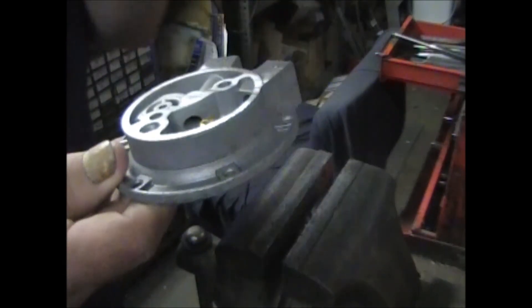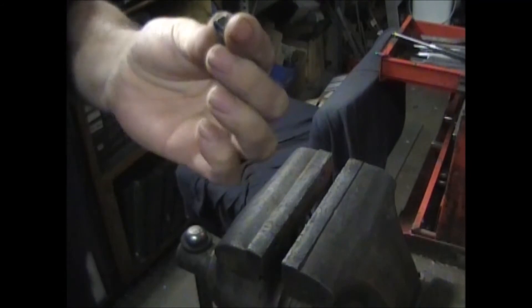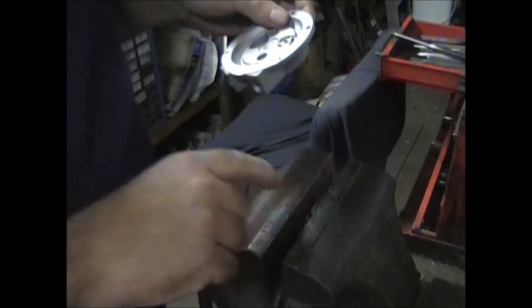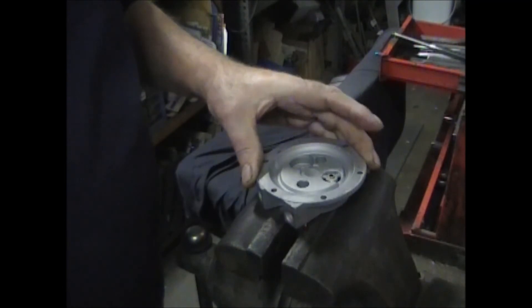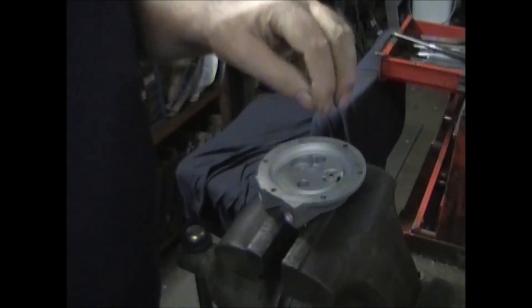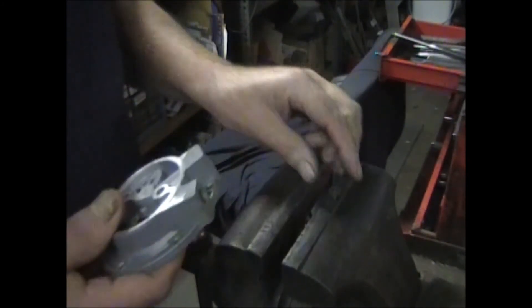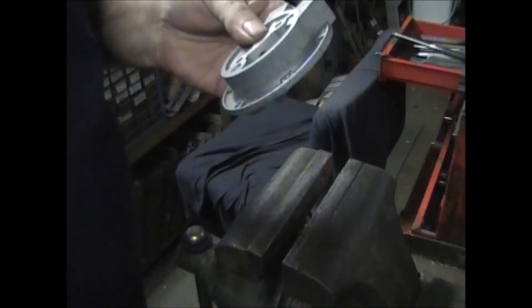If you go to put this in and it slides right through and you put that rivet in, what I do is get a nut — a five-sixteenths nut. Put it down on your table or vise and set the head of that rivet right on top of it. Get a dull punch, put it in the center, and give it a hit. It'll just mushroom the bottom of that rivet out enough so it won't pull through. It works — I've never had a problem, never had them come out.